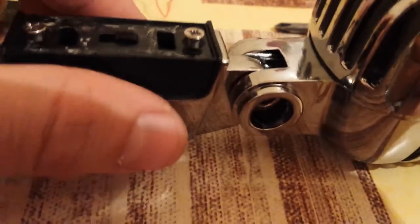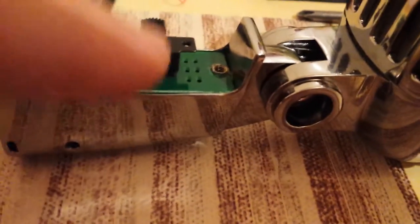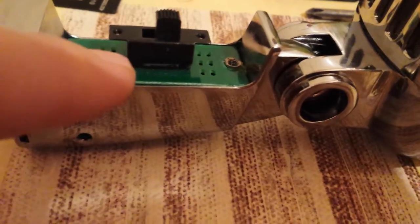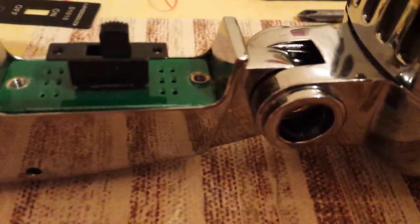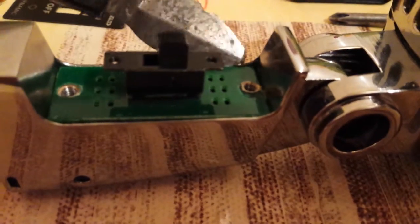I forgot this part. So you remove this and then you have this on/off switch. This is a circuit board but it has no circuits on it. This is really stuck in here. The only way I managed to pull it out was with an old scalpel — you need something very slim and you have to push it upwards like this.